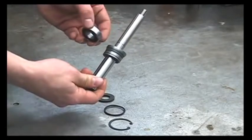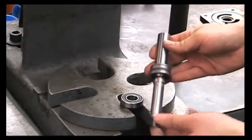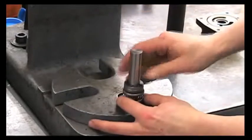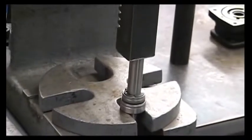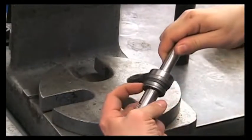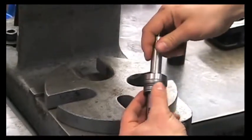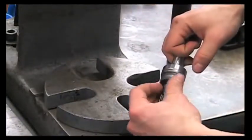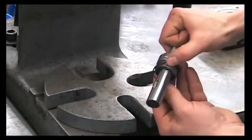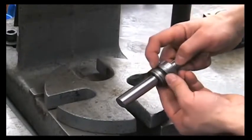Now we can press the bearing back on. Place the new bearing onto the press and we'll press the shaft assembly threaded side down into the bearing. You'll feel it bottom out on this back retaining ring. This spacer may stay somewhat loose, so you'll have to try to line this up as best you can. We'll install our two new O-rings, up to the bottom of this cartridge, and apply a small amount of grease to the O-rings.